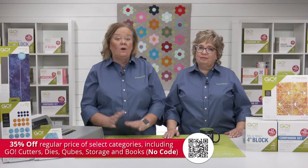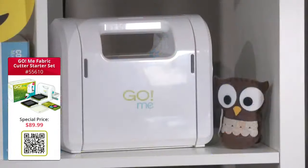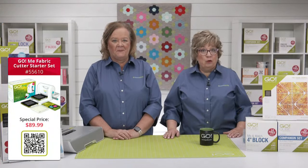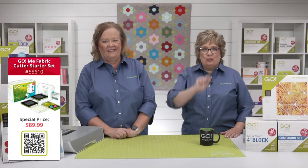You can also get started on your AccuQuilt journey with our smallest, most portable cutter — the Go Me Fabric Cutter Starter Set for only $89.99. This starter set includes two dies to make over 180 patterns, a cutting mat, and five easy patterns to get you started. You can find many of our products at your local AccuQuilt retailer — go to the top right side of the website for the store locator.